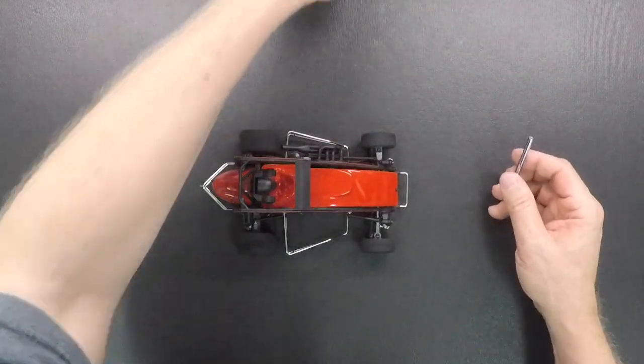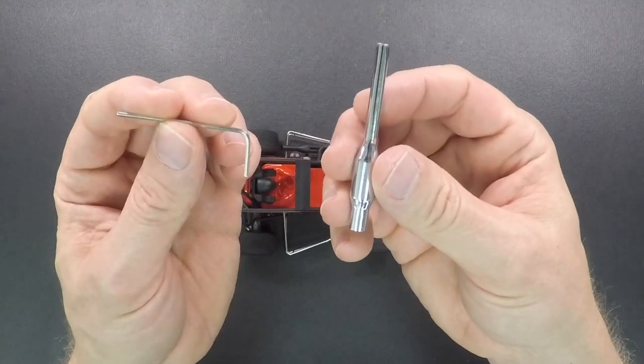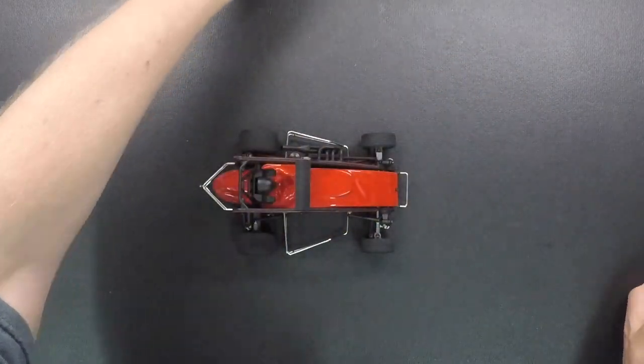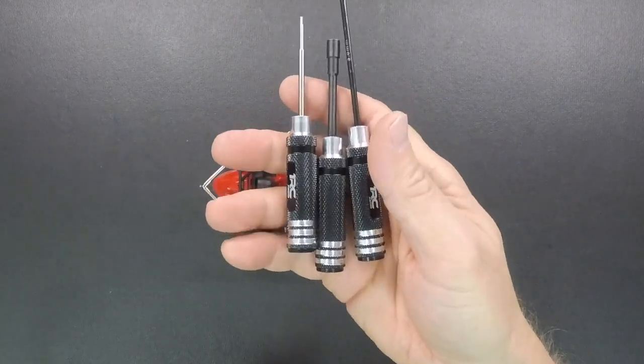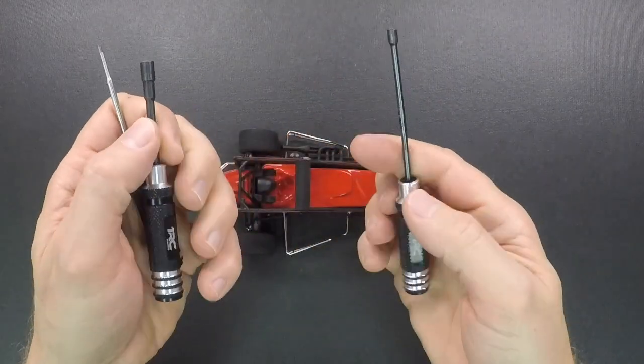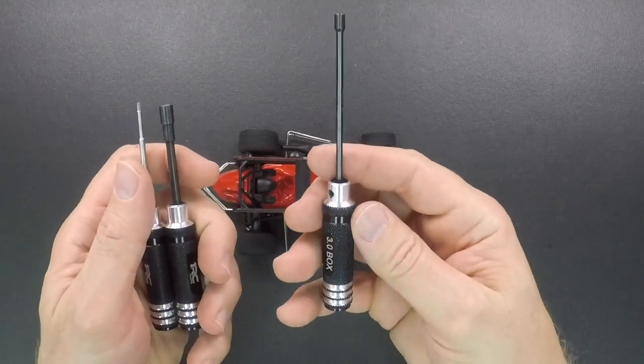You can either use the L Allen wrench and the nut driver — you're going to need both of these that come with the car. For this video we're going to go ahead and use our aftermarket tools: the 1.5 millimeter driver, the 4 millimeter driver, and the 3 millimeter driver.